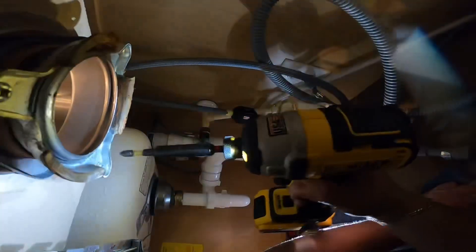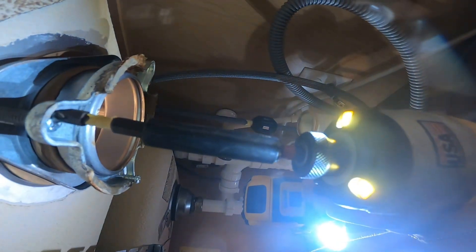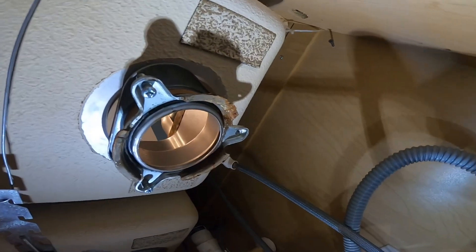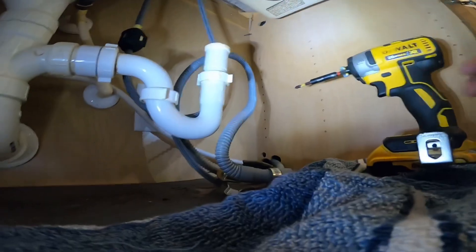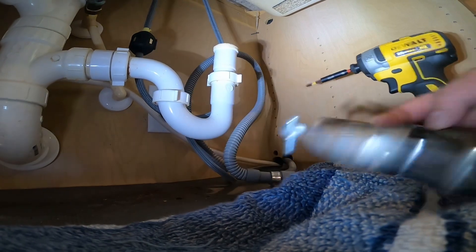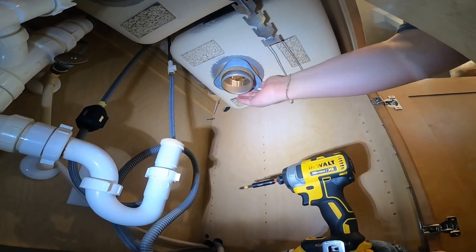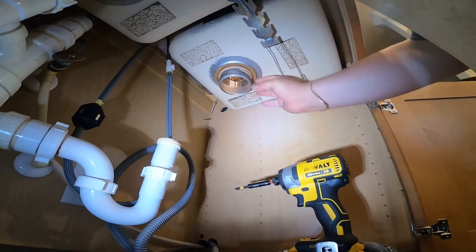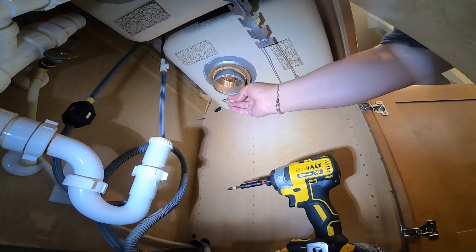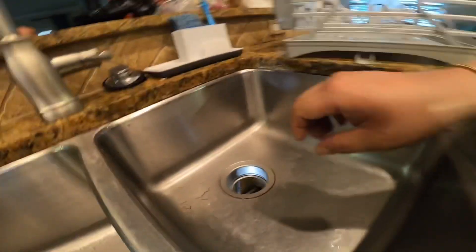Now we're going to unscrew the three long screws holding the sink mount apart. Use your drill — these are Phillips screws — and turn counterclockwise. Once you do that, go ahead and remove the ring using a flathead screwdriver; the ring will come down and the whole piece will come out. The ring piece, believe it or not, looks simple but can be very hard to deal with — sometimes you can spend 45 minutes to an hour trying to get that ring in place, depending on how much space you're working with.